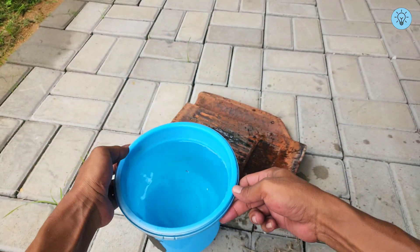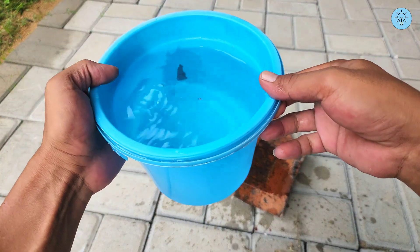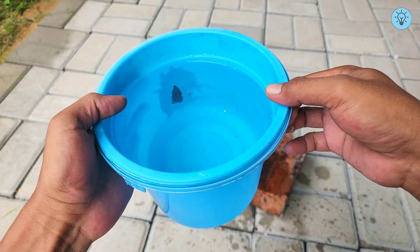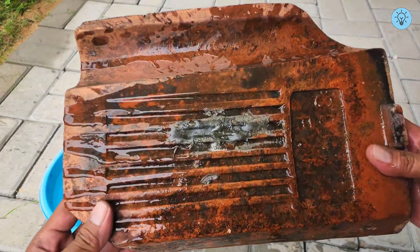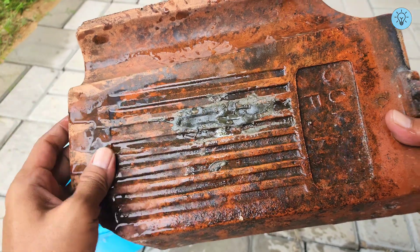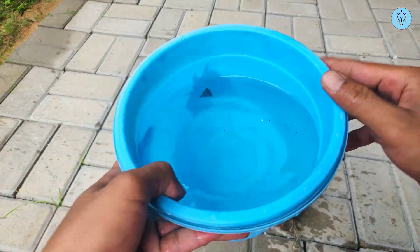Take a look at the result — this mixture perfectly withstands water pressure with absolutely no leakage, showing that the repair is firmly sealed. Truly impressive! If you found this video helpful, don't forget to hit the like button. Share this tip with your friends or family — it might be something useful for them in the future.